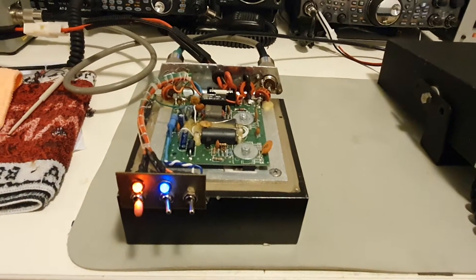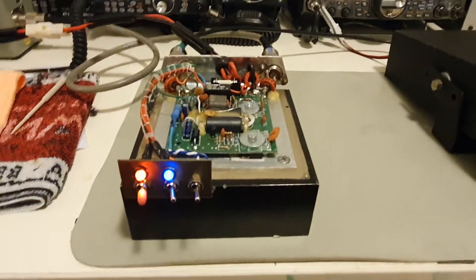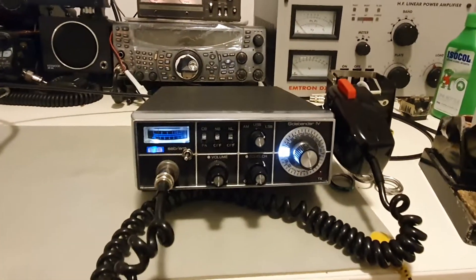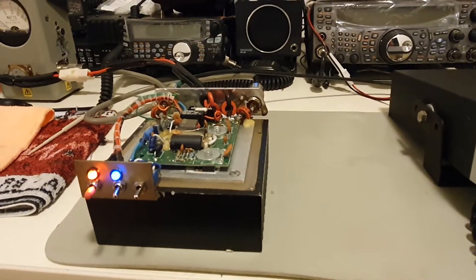130 watts SSB. AM - I'm not going to try because I don't use AM or CW at this point. Hope you enjoyed that video - it brings an old 70s radio into modern times. Thanks guys, and thank you Tom for your advice - it works.